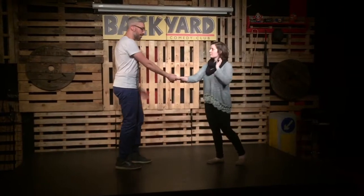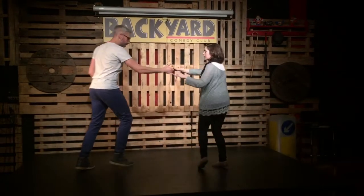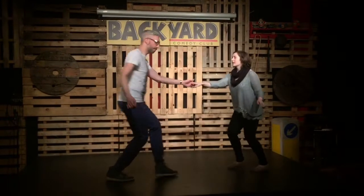We did a cross-hand variation that starts like this. Rotational, full step, step, step, trip, full step.